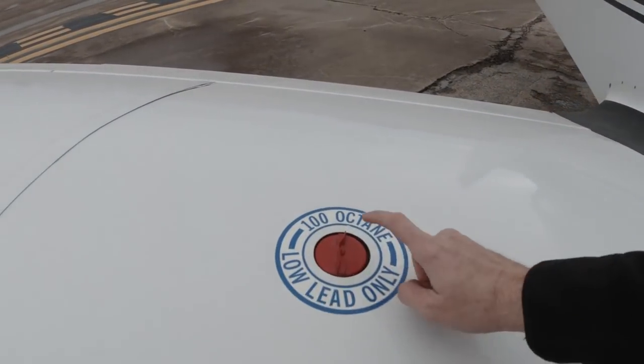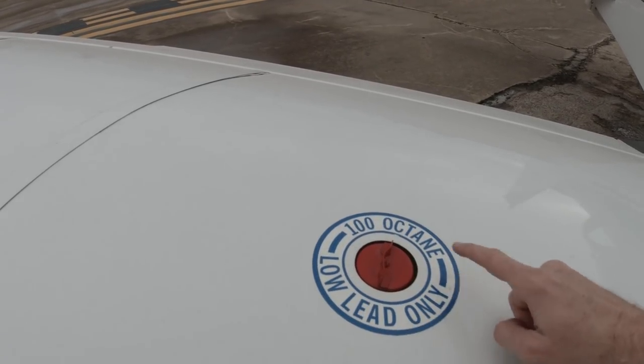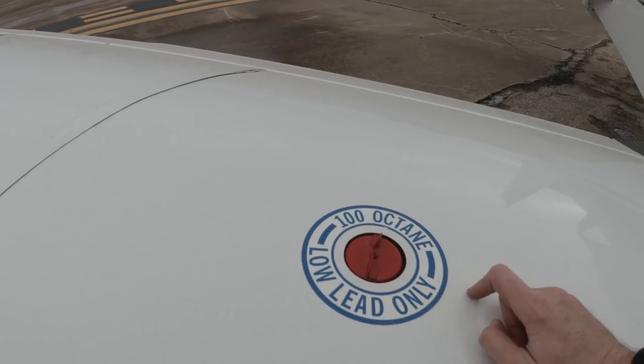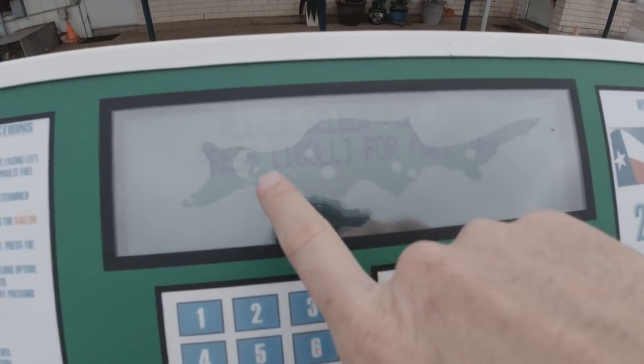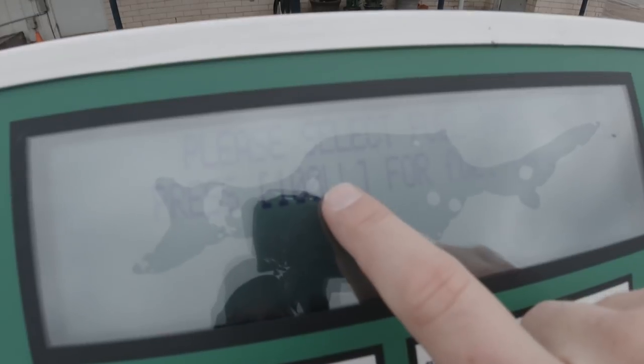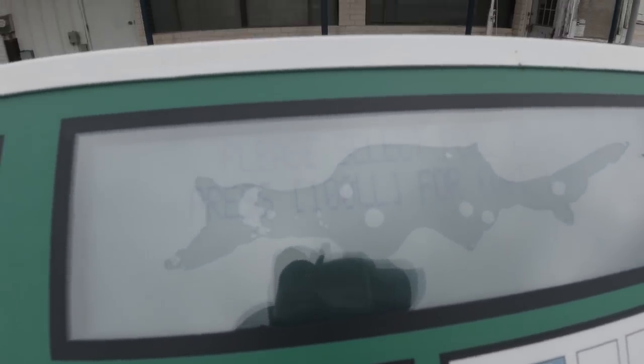These gas caps are painted red, and they paint them red, and they put these stickers here for the color blind — otherwise nobody would be able to find them. This here says 100LL, and it stands for '100 Less Lincolns' — that's what you're gonna have after you fill up your tanks.